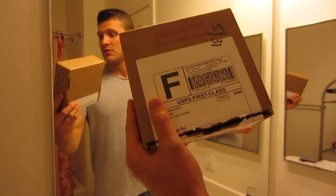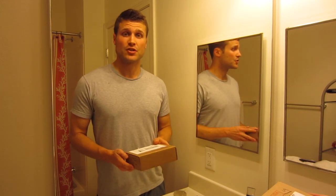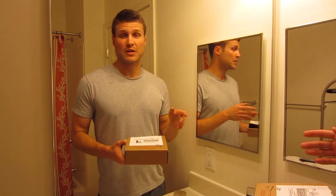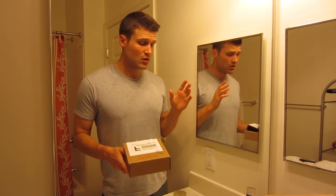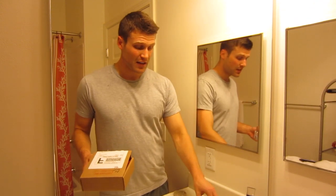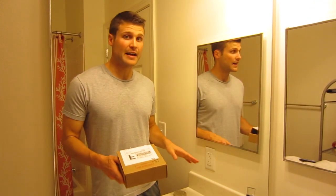Hey guys and welcome. This is going to be my first shave with everything I got in my first month shipment from Wet Shave Club. If you didn't see my previous video, Wet Shave Club is a subscription service where they send you a monthly box of two to three ounces of samples of different shaving soaps and you get two different five packs of double-edged razor blades. It's a really good deal. I'm going to do a shave today using all the gear I got in my first month shipment.